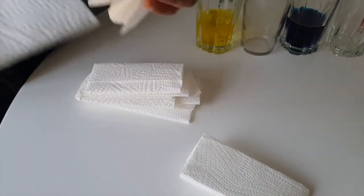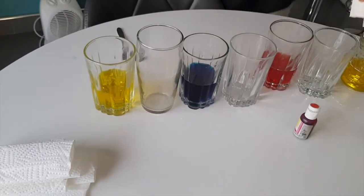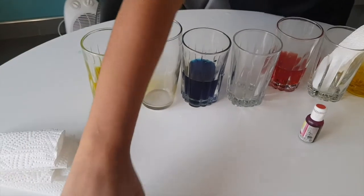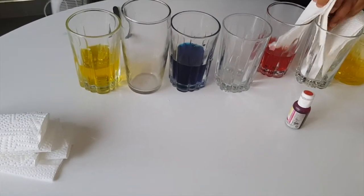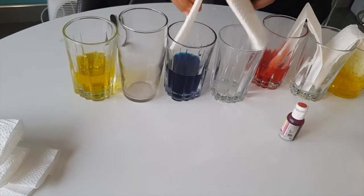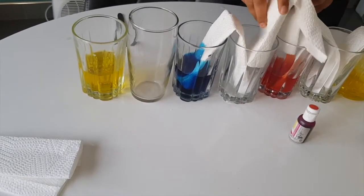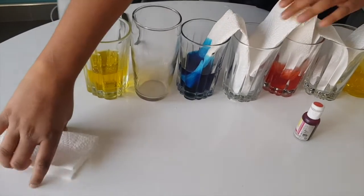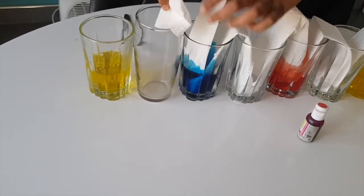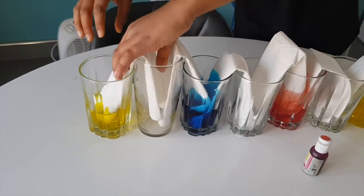First, take one paper towel and place it in the fourth cup, just like that. Try to get them close to each other. You can already see the water is traveling — it's already working on the paper towel. Place each one similarly, and after that you're just going to wait.